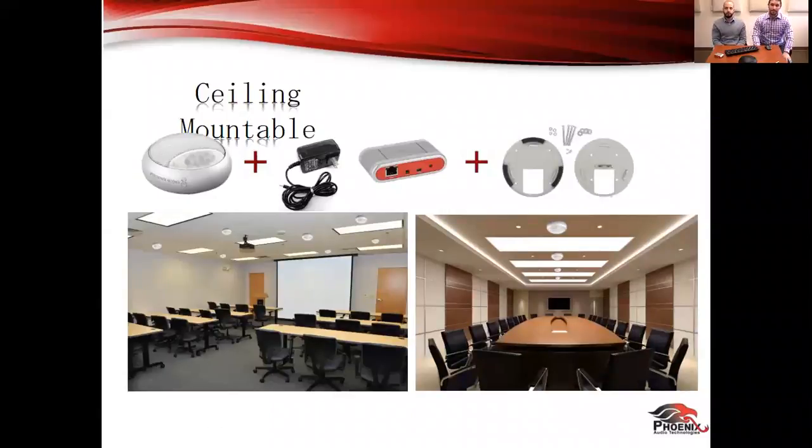Now we'll move over to the ability to ceiling mount our spider — an absolute game changer. We like to couple this with the power hub, because when you start putting things in the ceiling, cable management becomes tricky. A lot of code will not allow you to have power above the ceiling. The power hub takes that away and gives you ease of use to power it over by the PC or wherever it works for you, and then just run the ethernet.